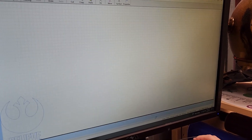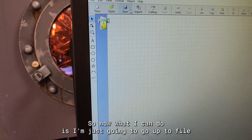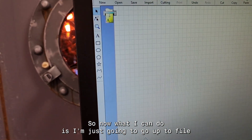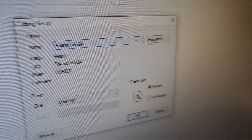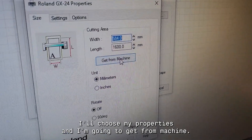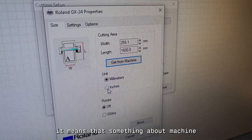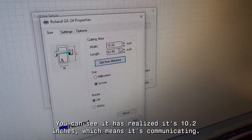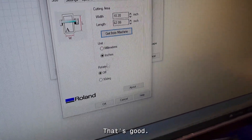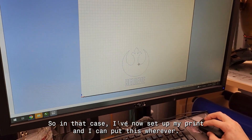Go up to this little button that looks like a tag and click it — that's going to open up Cut Studio, which is the program that interfaces with the machine. Go to File, then Cutting Setup. This is the Roland GX24. Choose your properties and click Get From Machine. If you get a pop-up that says error, something with the machine didn't work. In this case switch to inches — you can see it has recognized 10.2 inches, which means it's communicating. That's good.